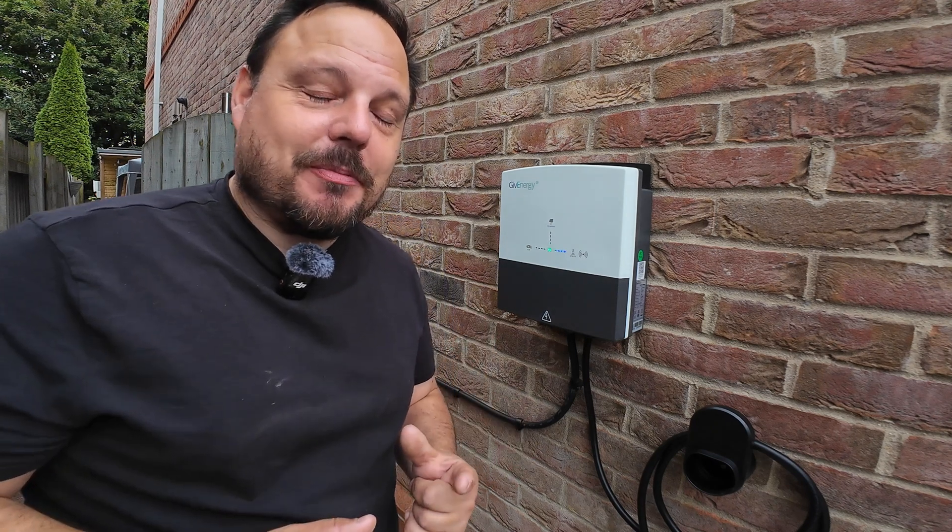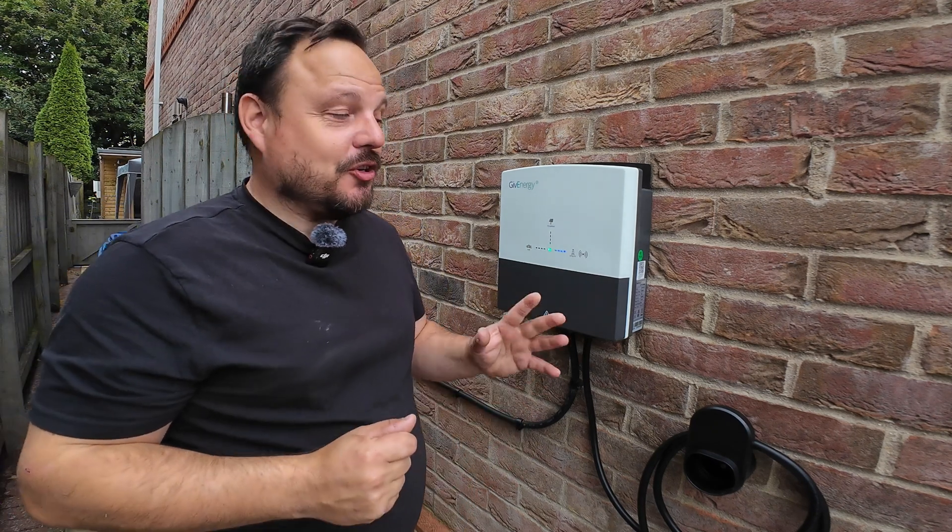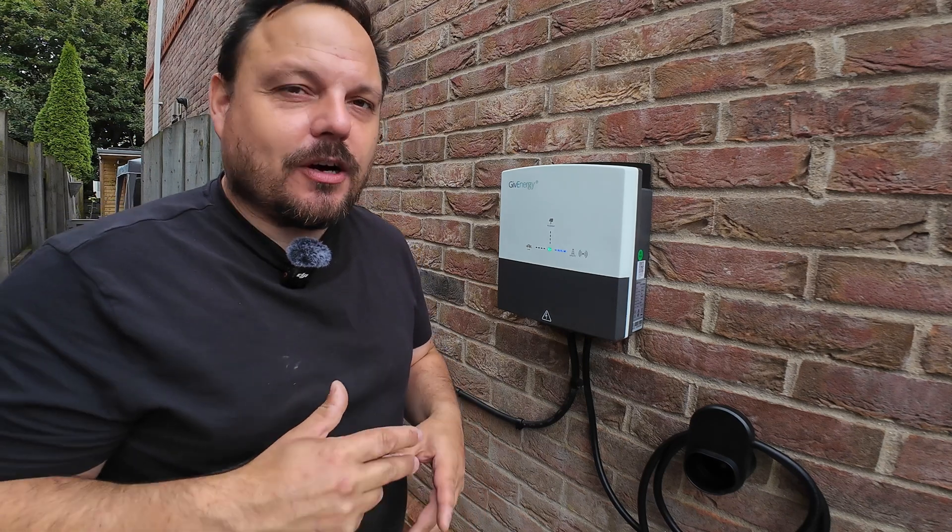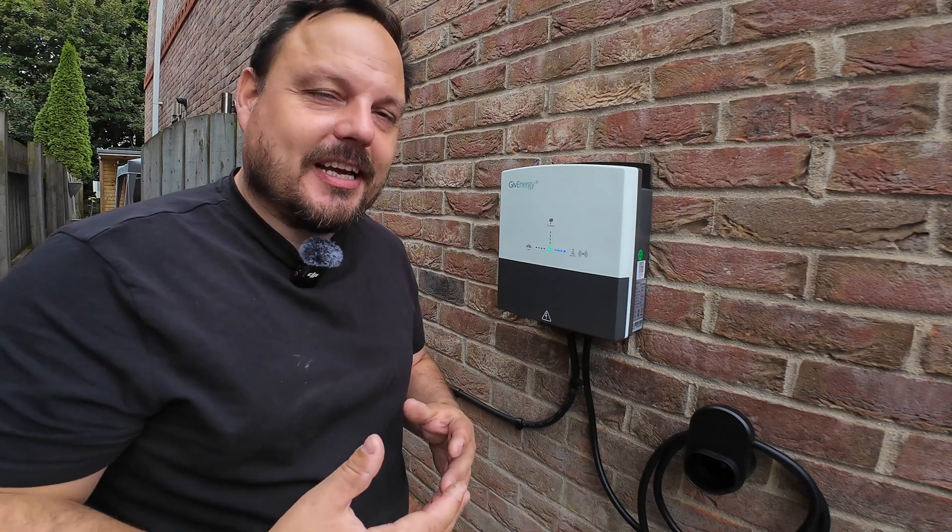Hello and welcome back to the channel, it's Mark from PowerSonic and Apprentice 101. Today we're going to be having a look at this GiveEnergy EV charger. I've not made a dedicated video on these before — it's always been in combination with an all-in-one and a gateway.